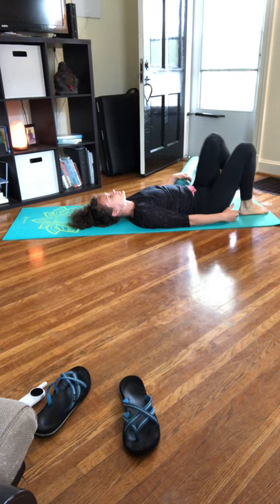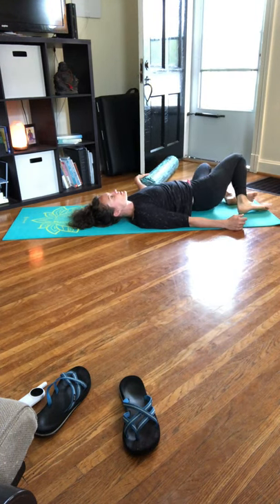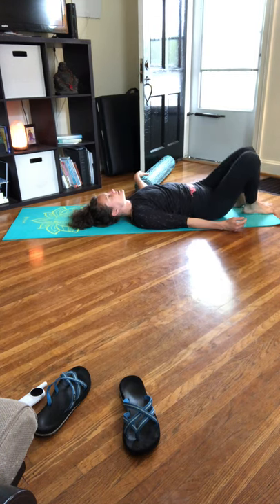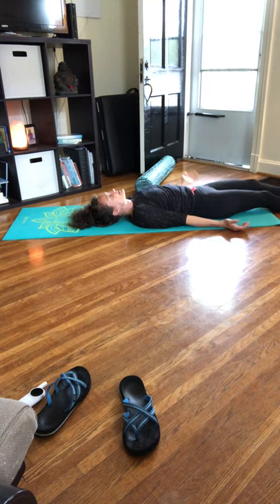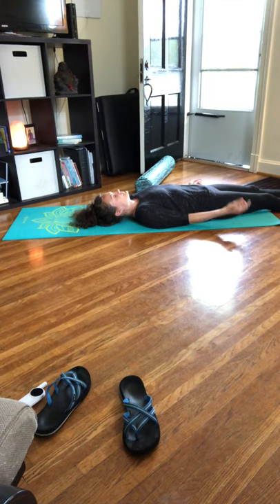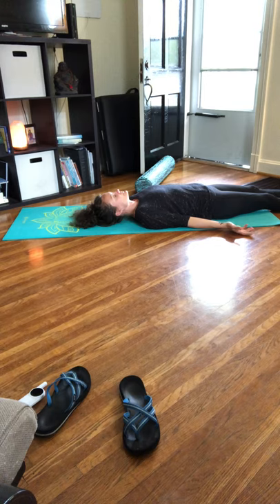Once the foam roller is out of your way, windshield wiper your legs left to right. Bring those knees back to center, extend those legs out in front of you, close your eyes and let your body relax — completely surrendering into the floor. Noticing the sounds that you hear, the sound of your breath.